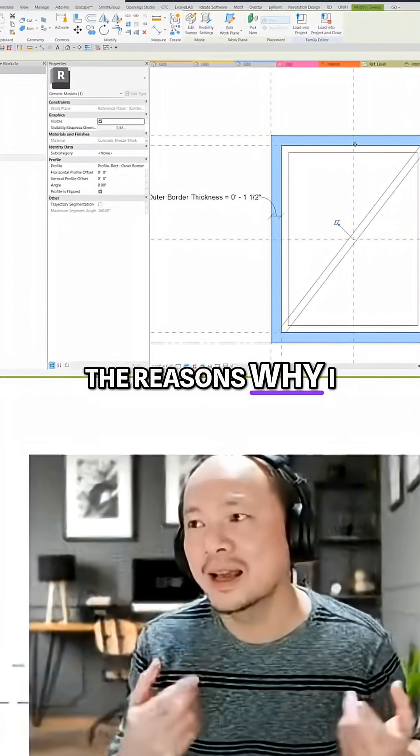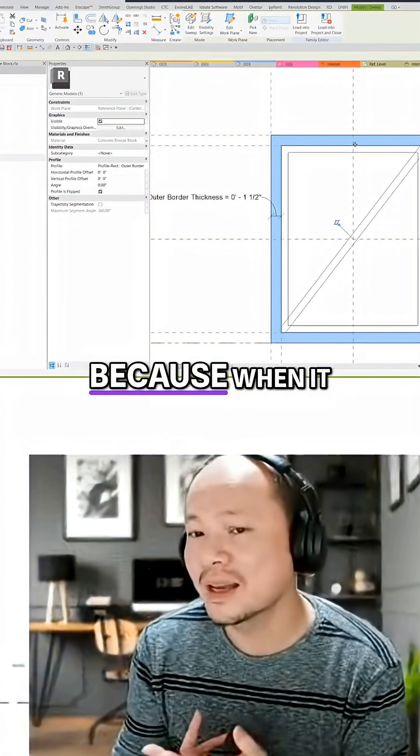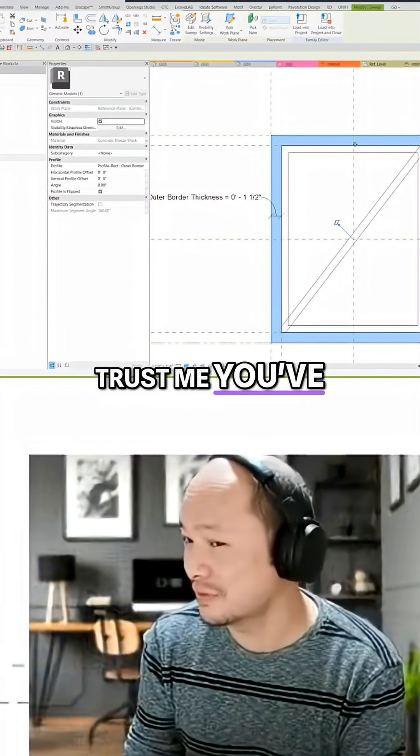That's one of the reasons why I said sweep is a little bit more stable — it's more foolproof. Because when it gets to the hands of the user and they try to take matters into their own hands, trust me, you've seen it.